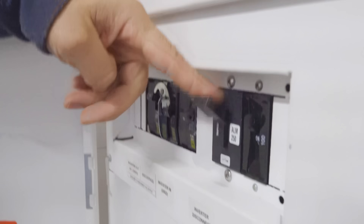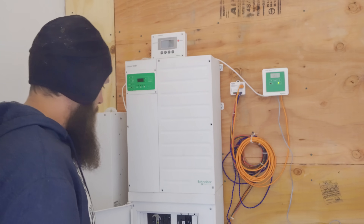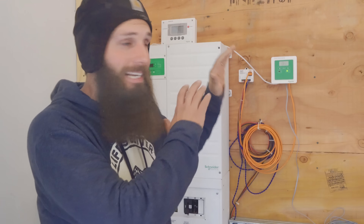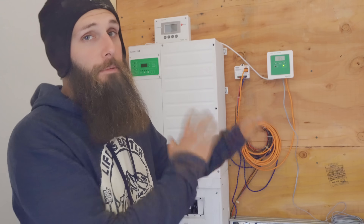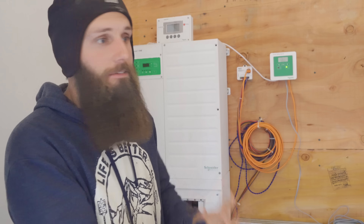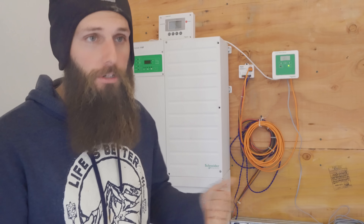The first thing we're gonna do is turn the power off from the batteries and also turn the power off coming from the charge controller. Everything is turned off and disconnected. So now we're gonna start by disconnecting the batteries — still gotta be careful, I don't want to hit my positive or negative lead. We'll be careful to take the batteries off and take them apart.